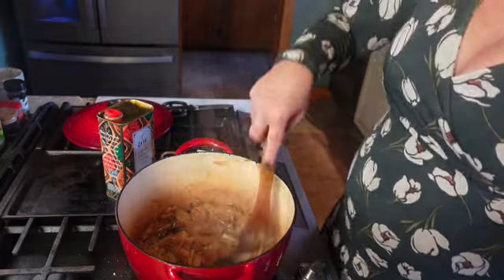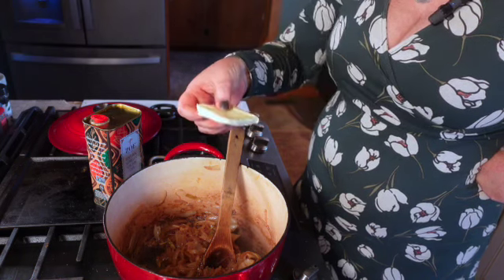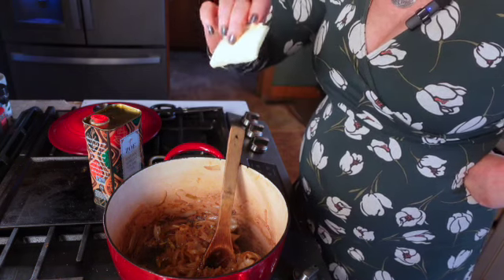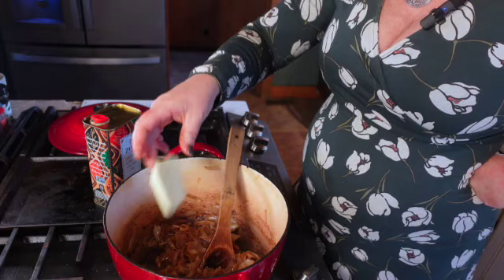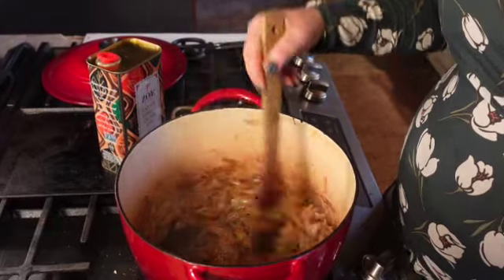Now we're just going to keep stirring and I'm putting the butter in — about a couple tablespoons. Now that the heat is low, we don't have to worry about the butter burning; that's why we put the butter in later. This looks so good — I was going to make French shallot soup tonight.